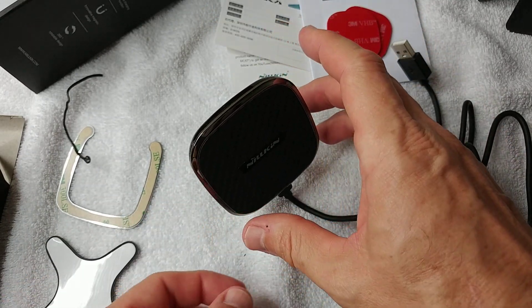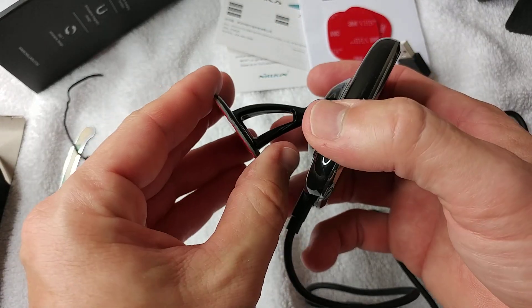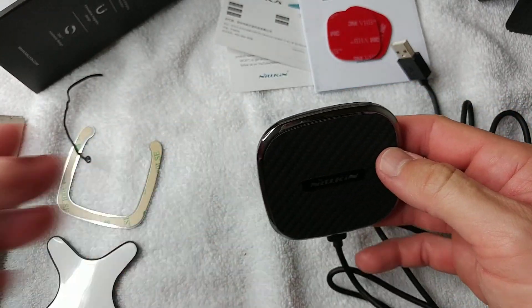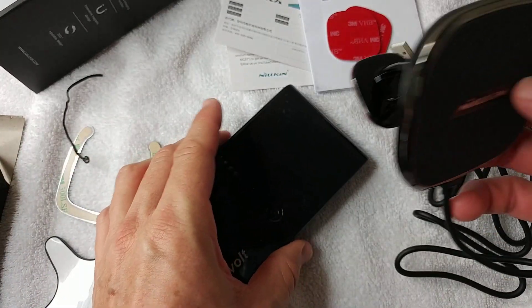There's also a 3M tape, so you can stick it on your dashboard in the car, or on your desk - though on a desk you probably don't need to stick it.